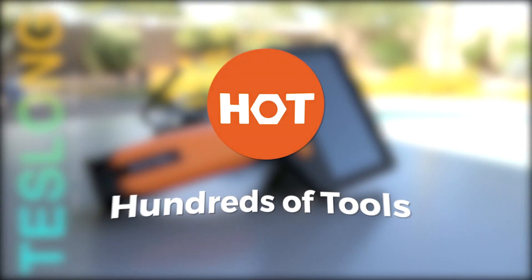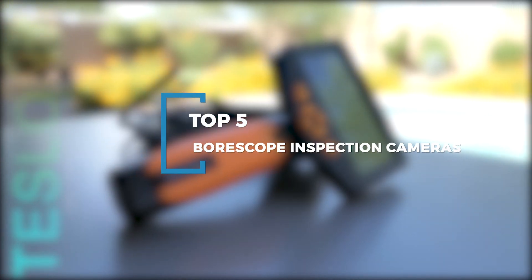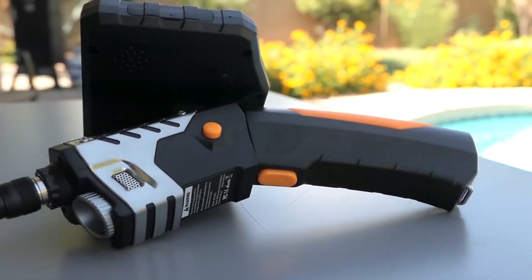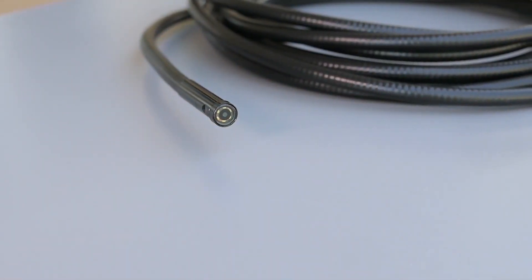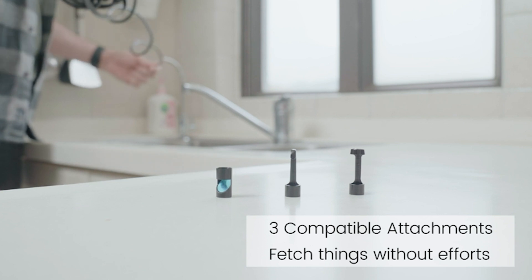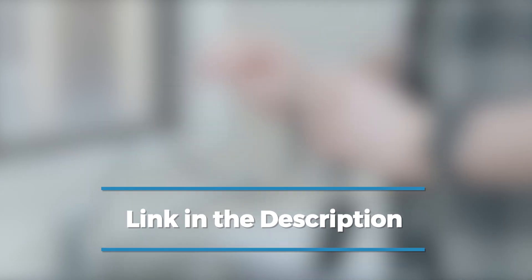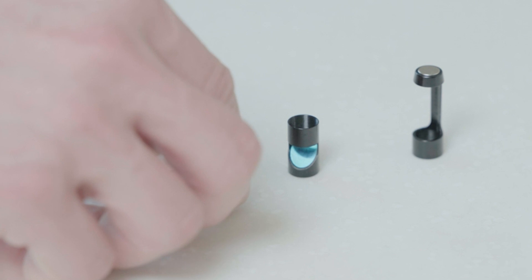Welcome back to Hundreds of Tools. Each ballscope inspection camera in this video will offer different options regarding specific functions like the length of cable for easy access, LED lights and accessories to meet your inspection tool needs. Our specialist team analyzed a wide range of inspection cameras and made these recommendations based on different factors including product features, independent research and customer reviews. Check out the description below for links, info and the latest prices. Be sure to like the video and subscribe to stay up to date with the best tools, equipment and accessories out there. Let's get started.